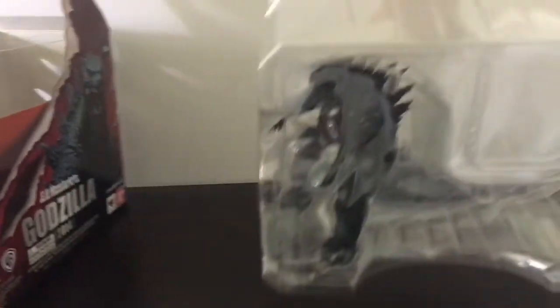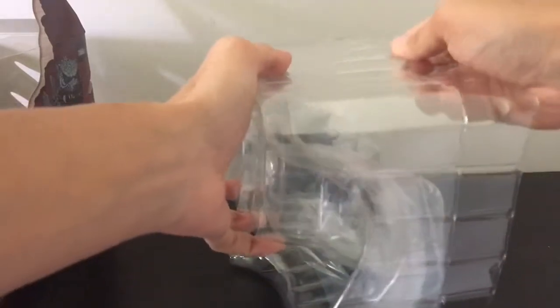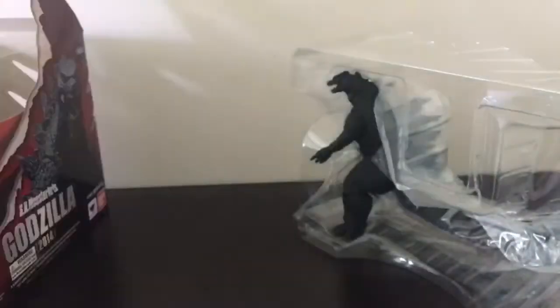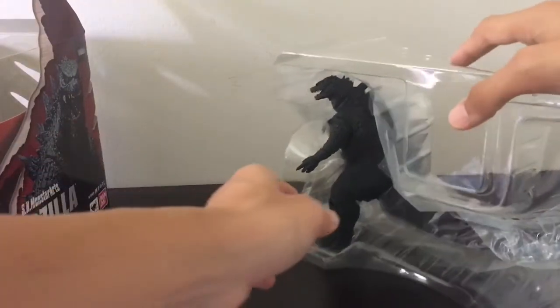I'll be keeping all of this packaging. If you guys don't know, if you get an SH Monster Arts figure, keeping some of the plastic inserts is very good since you'll be able to repackage it — maybe if you're moving, or you just want to sell it, or for storage. It's very good to keep those.